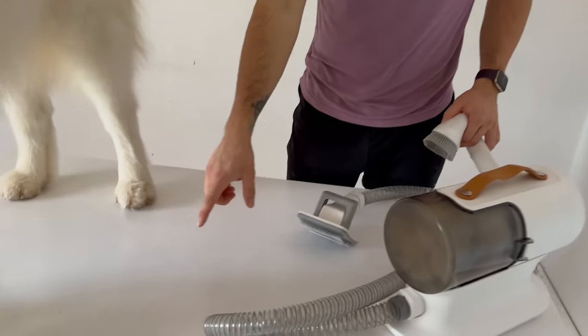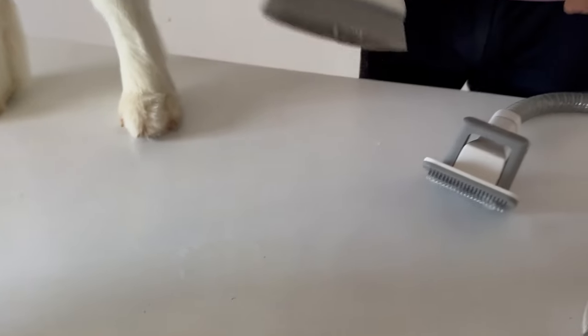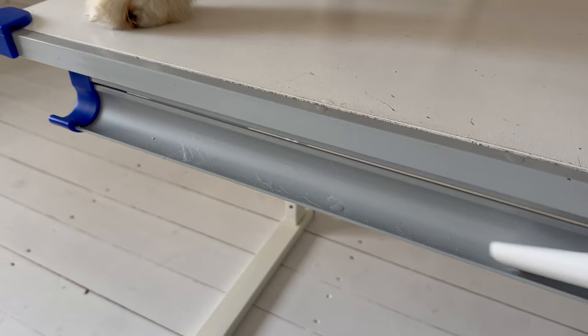There are only small and very thin hairs that didn't make it into the vacuum, but for that case we also have two vacuum attachments so we can just take them away with those.